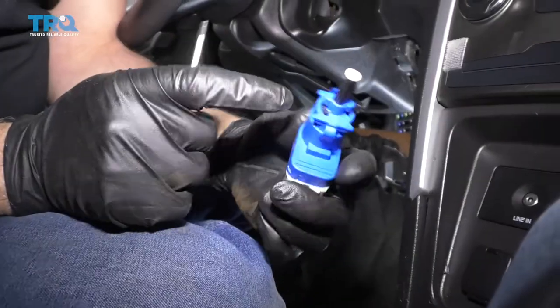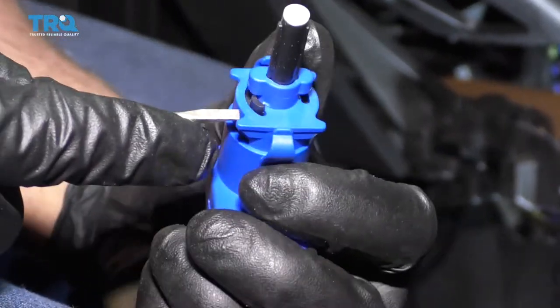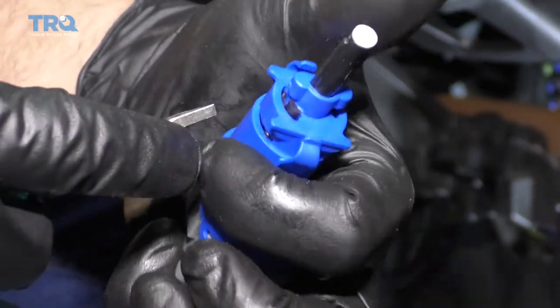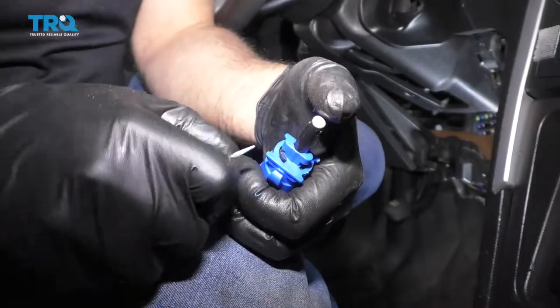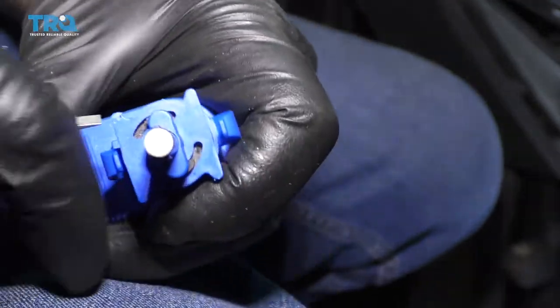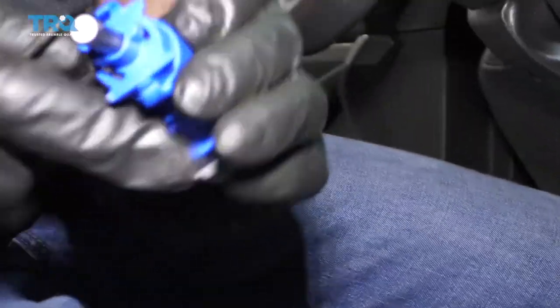Before you put the new one in, if you notice, this piece right here is pushed out. This is the tensioner or the adjuster, the height adjuster for the brake switch. Just put a little bit of pressure here and slide that sideways, so that's lined up like that and you'll be able to slide that in position.